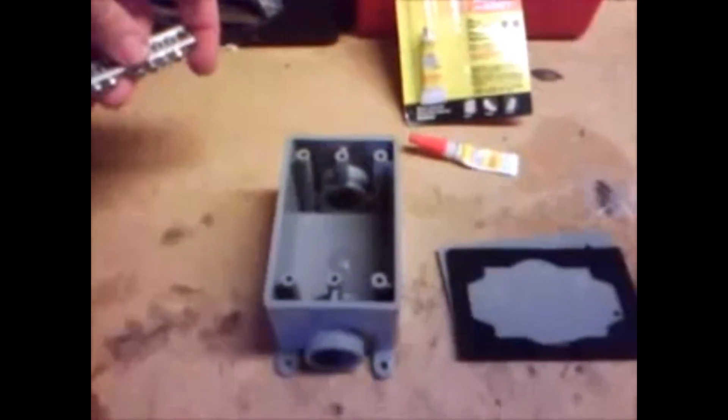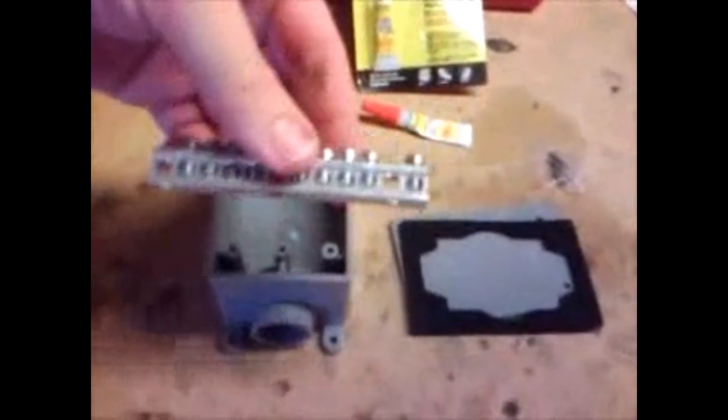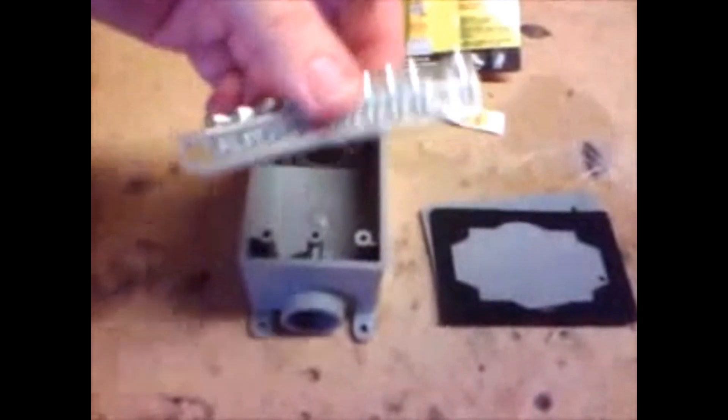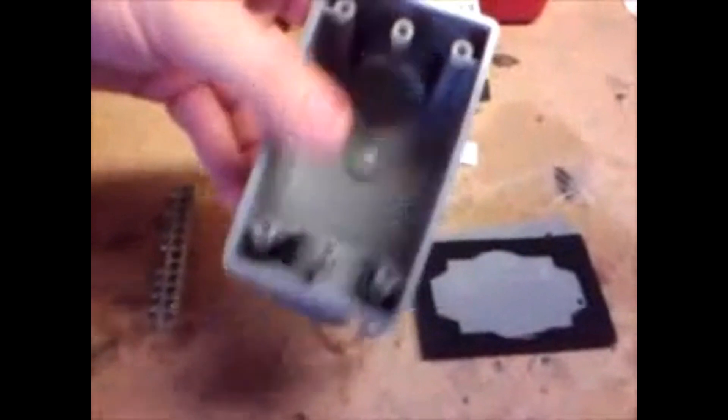You need a couple of items. First thing, go down to the Home Depot and buy yourself a hunk of ground bar. This is just an ordinary home light nine-position ground bar. The next thing you need is a plastic box — and it has to be plastic, not metal. It's got three-quarter inch openings on each side to let the wires through. You've got the top for the box, the screws for the top, and some super glue.